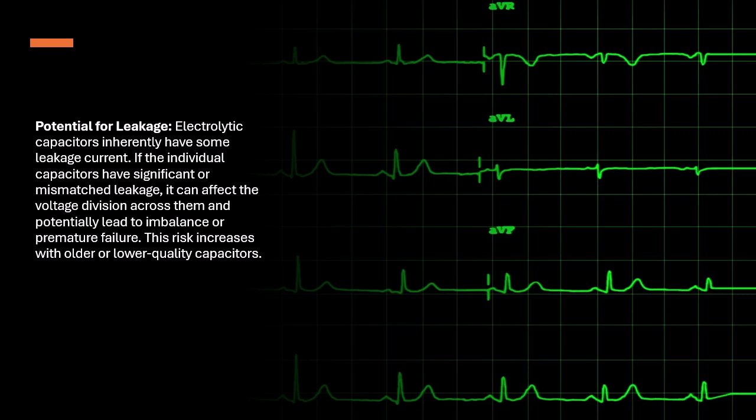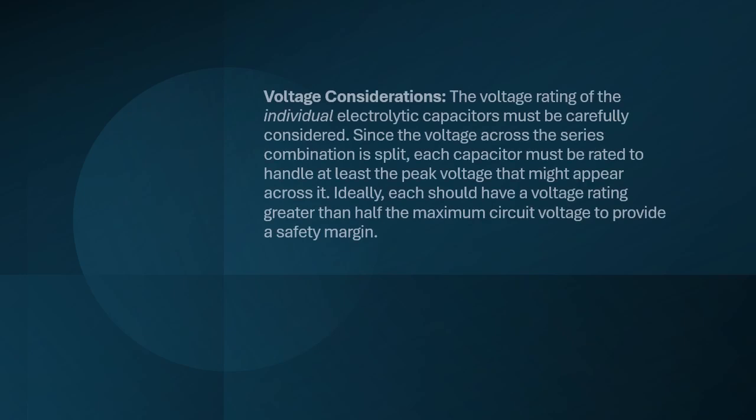Voltage Considerations: The voltage rating of the individual electrolytic capacitors must be carefully considered. Since the voltage across the series combination is split, each capacitor must be rated to handle at least the peak voltage that might appear across it. Ideally, each should have a voltage rating greater than half the maximum circuit voltage to provide a safety margin.